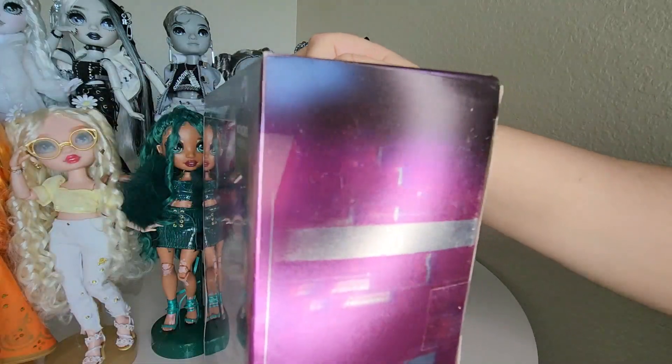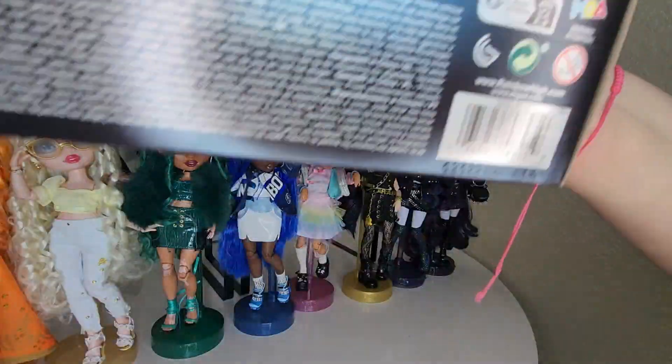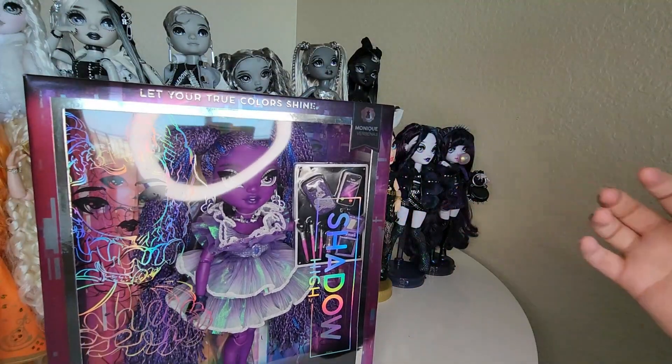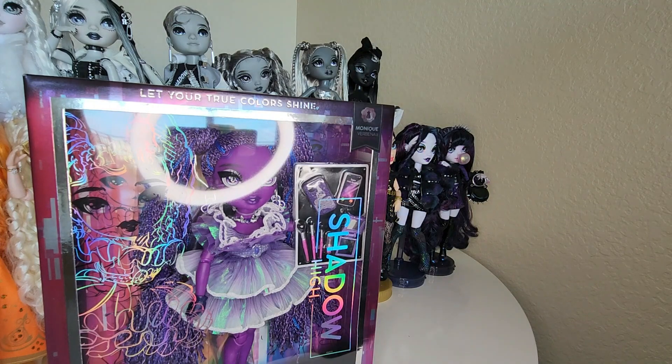Here's her barcode for anyone interested. Now I bought Monique and the rest of Shadow High Series 2 for $25 on Amazon — the links are up. I'll put links below, or at least I'll try to remember. If I don't remember, people in the comments please call me out. I'm gonna get this girl out of the box — I'm so excited. She was the one I wanted the most, my favorite one from the series.